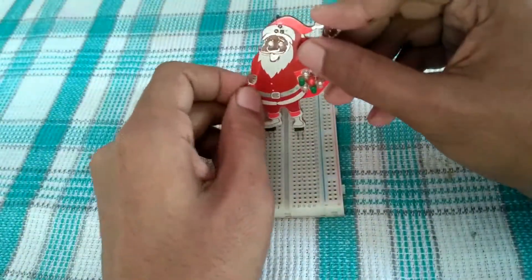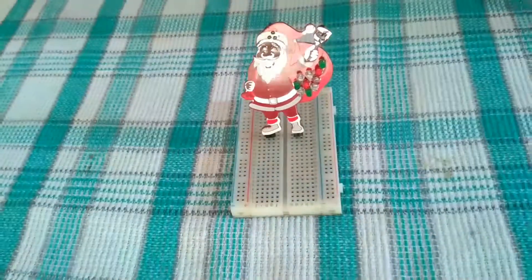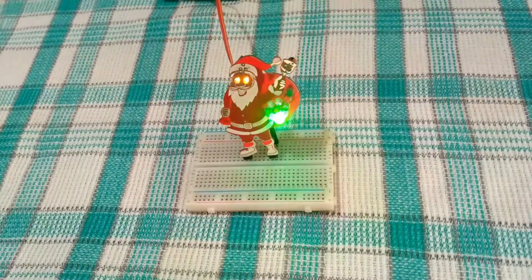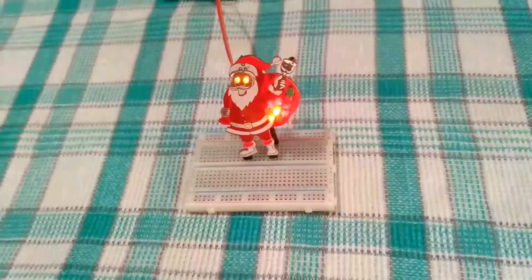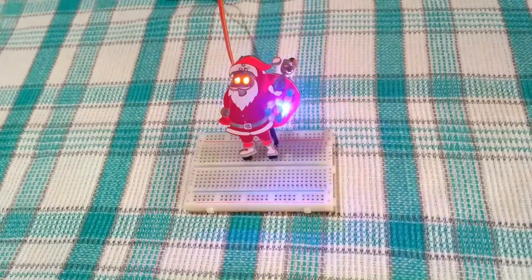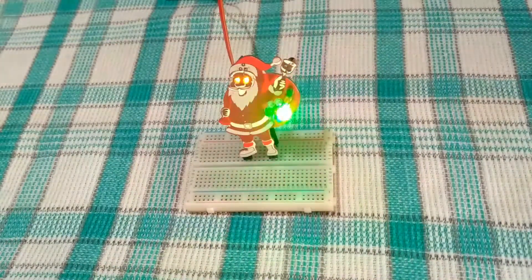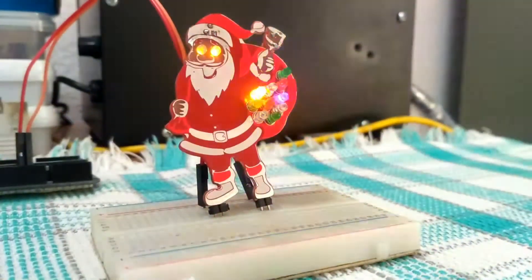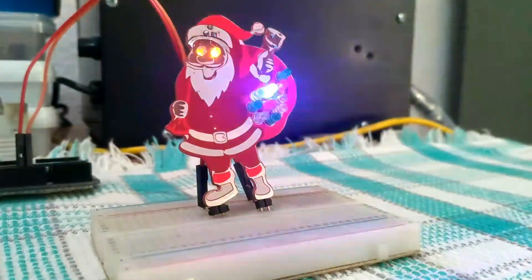I place the PCB on a breadboard and connect it to a 5-volt power supply. It looks amazing! Thank you for watching — please like the video and subscribe for more such content.